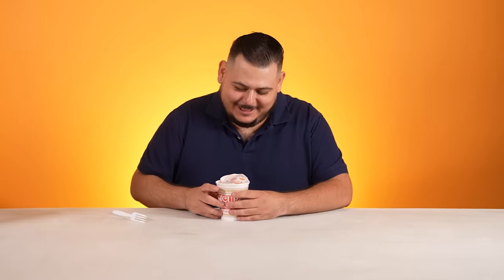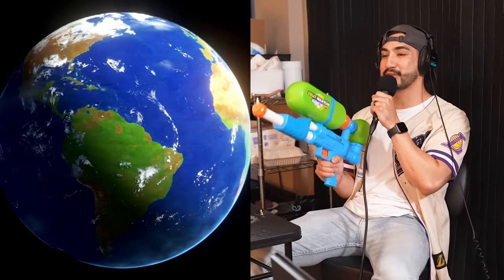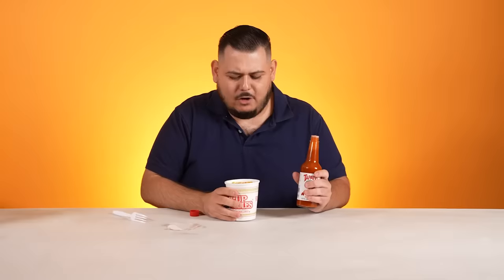So first on the list, we have cup noodles, chicken. And I know what you're thinking — this isn't spicy. But as a Mexican, we add the spice. Good old fashioned Tapatio. I'm fairly confident every single person in the world has had this cup of noodles at one point in their life. For sure. That was 10. So now you got to mix it. I like it spicy.